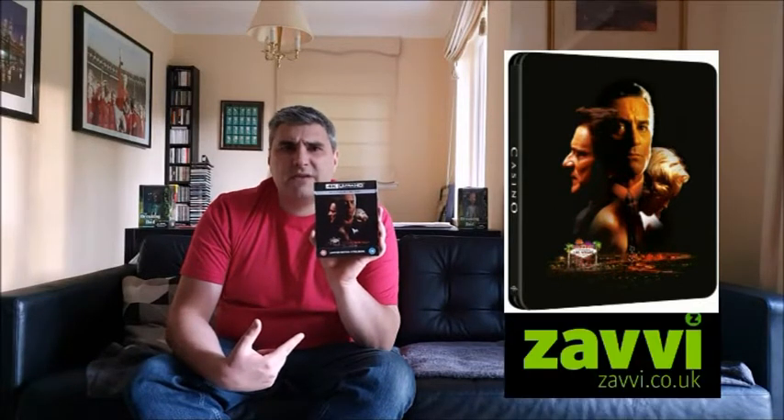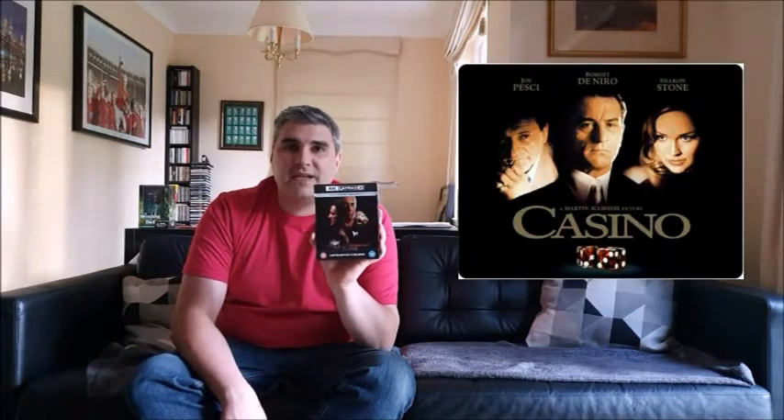So that was me unboxing the new 4K release of Casino, which is the Steelbook edition. This is available on the internet from zoom.co.uk, and I think you can also get it from Xavi as well — costs around $24.99. It's a great movie, one I've always loved, and the Steelbook is a nice touch to my collection. It was previously available as a Steelbook, but I think this one's actually a nicer design. If you want to buy it, there should be links in the video.